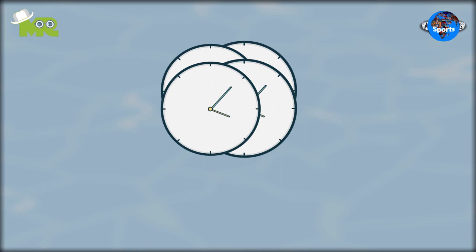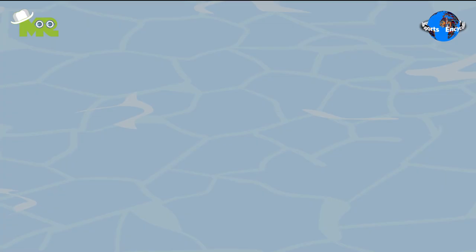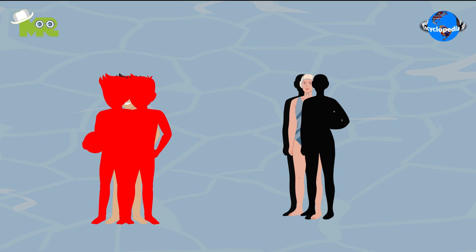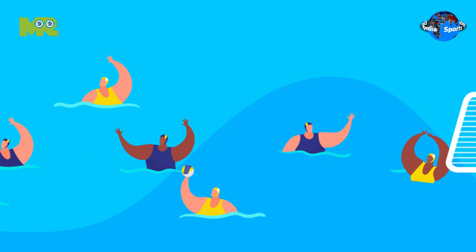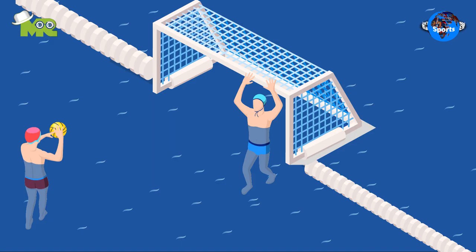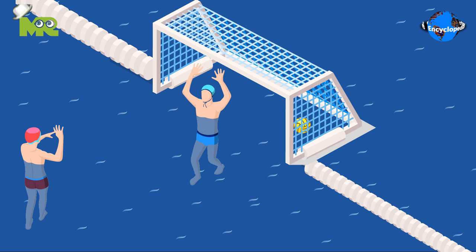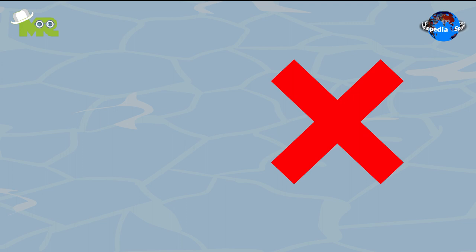The game duration is divided into four quarters, with each quarter lasting for 8 minutes. There is a two-minute break between each quarter. The basic aim for each team is to score goals against each other. Players do that by advancing the ball up the field by swimming with the ball in front of them, or by passing it to teammates. A goal is scored when a team manages to push or throw the ball completely between the goal post and under the crossbar. Every goal is equal to one point.